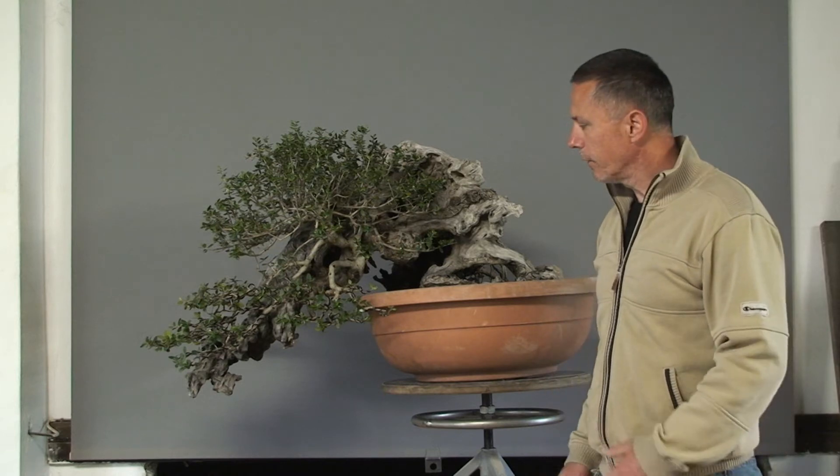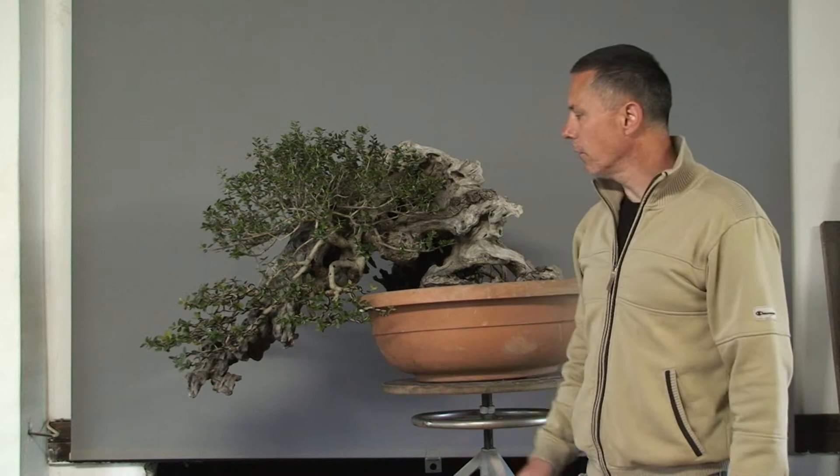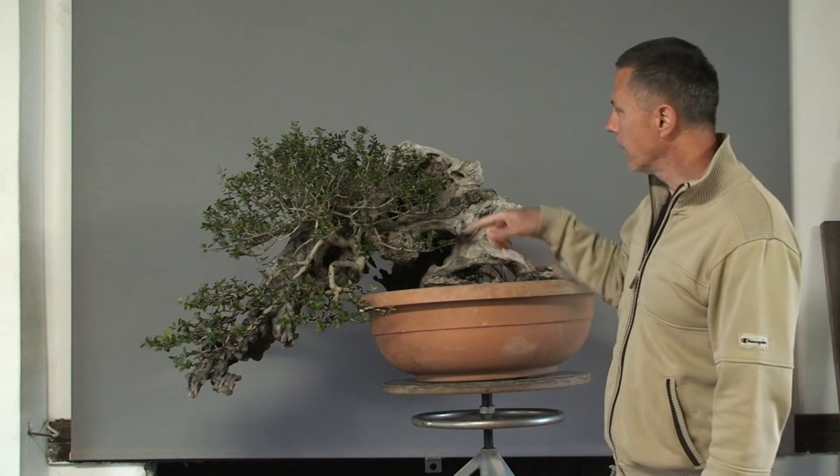The work on deadwood is done and the lime sulfur is applied. Gasper already started to wire the bottom part of the crown — it's just wired, not styled yet. Now I will continue with wiring the upper part of the crown, and in the end we will style it in detail.